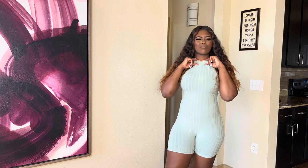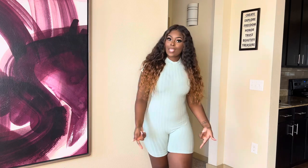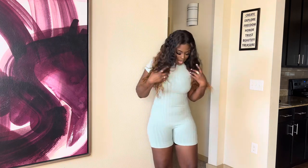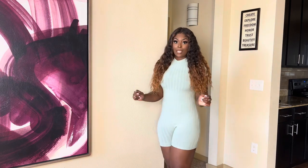This is what the mint green unitard looks like — it has a mock neck that comes up partway. I love this. You can wear this with a white purse and white heels. It's very spring-summer and so comfortable. You can wear this with tennis shoes as well.